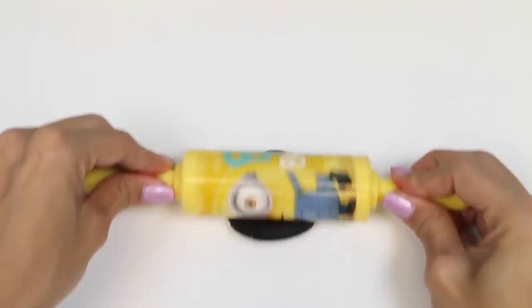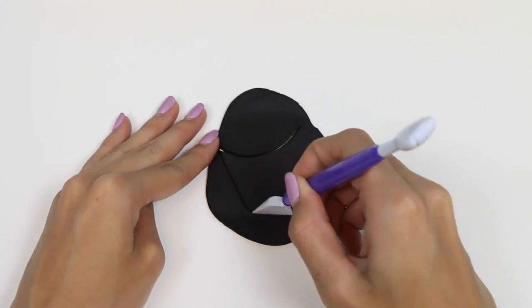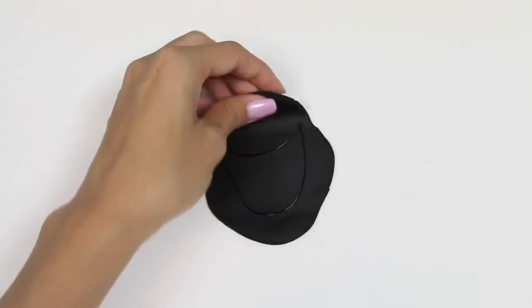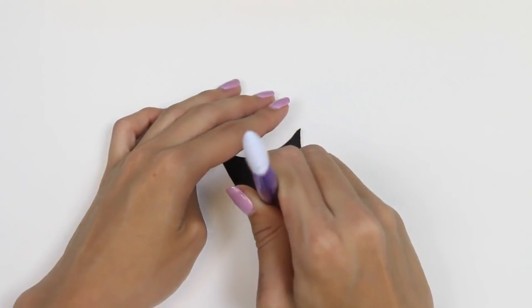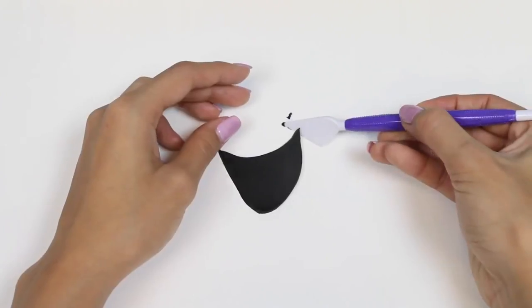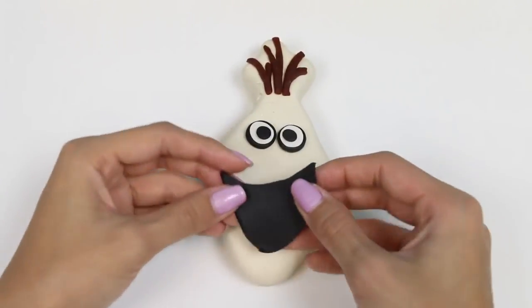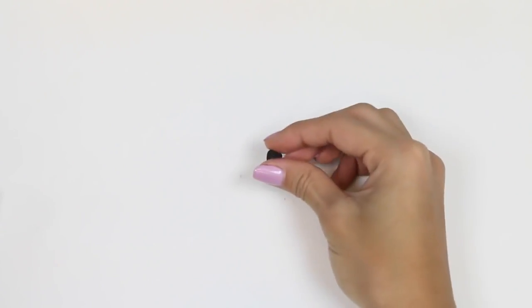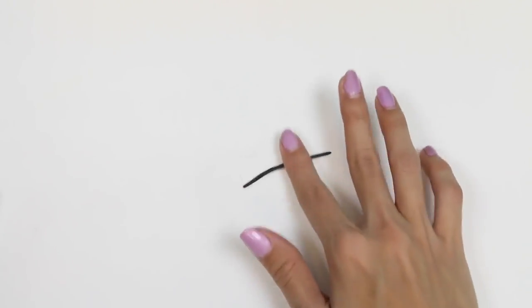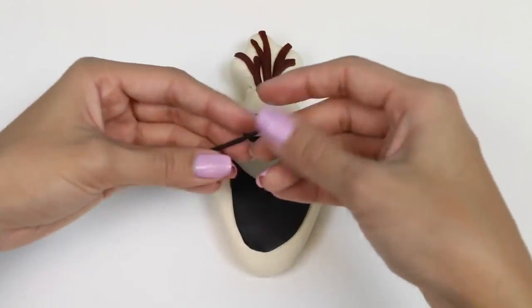The next step is rolling out some black Play-Doh for his mouth. I'm just going to freehand cut a smile on him. It looks a little bit big, so I'll just give it a little trim. And now we'll add it onto Olaf. Now I'm going to roll out some black Play-Doh into a string and wrap it around Olaf's mouth — it'll just be a little extra detail.